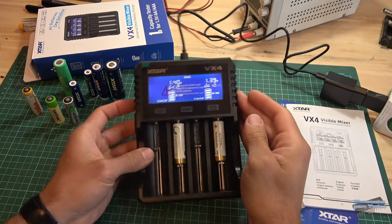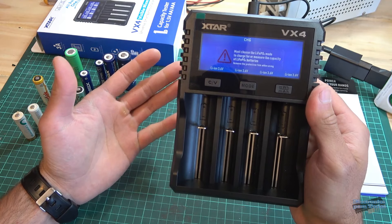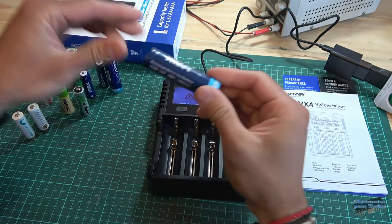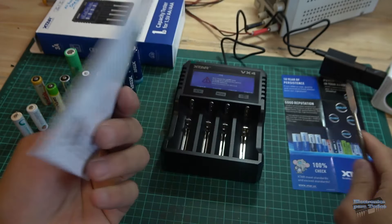Bueno amigos, con eso vamos finalizando este video de revisión de este cargador inteligente universal, la verdad que súper completo. Si están buscando un cargador de batería, recomendadísimo. Como ven, podemos cargar una gran variedad de baterías: litio del tipo 21700, 18650, baterías de níquel metal, y también baterías AA recargables de litio. El manual incluye el español, así que todo está muy bien explicado. En descripción voy a dejar el link de compra. Espero que les haya gustado el video; se suscriban al canal y ayúdenme con un like. Saludos a todos.